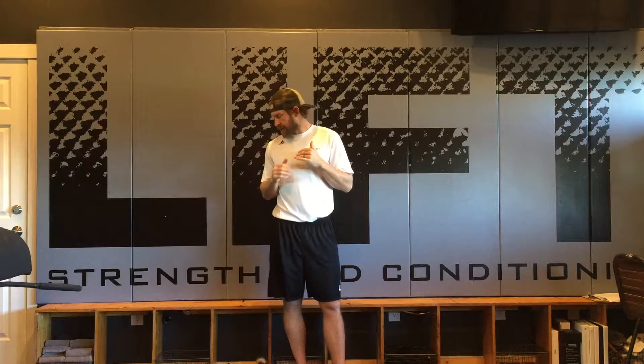Hey everybody, this is Chris Bullock from Strength and Conditioning. Today we're going to be talking about an upper back drill. This drill is a mobility stability drill that helps us work on some rhythm with the glenohumeral joint working with the scapula thoracic.